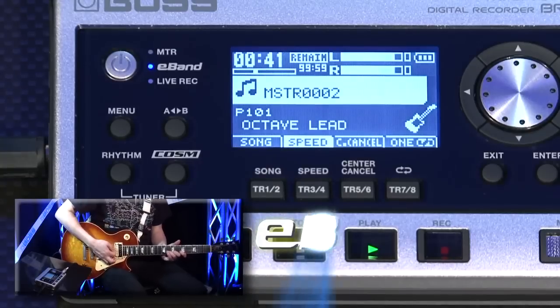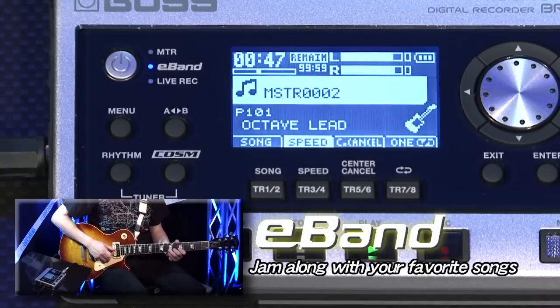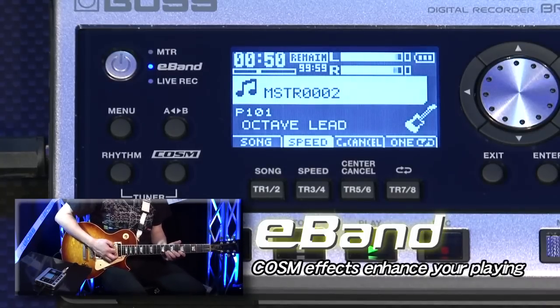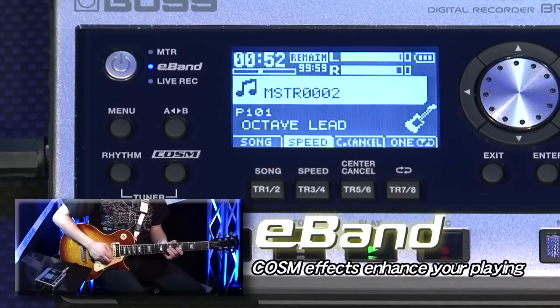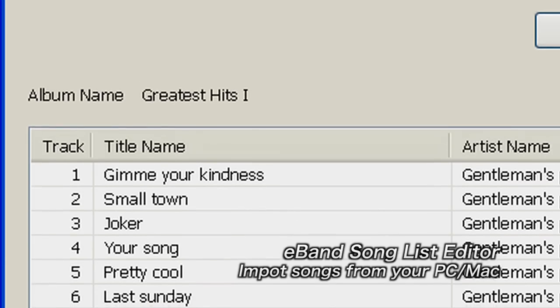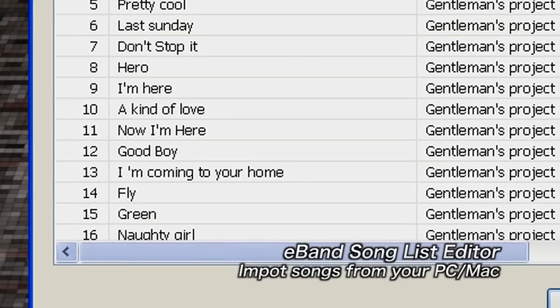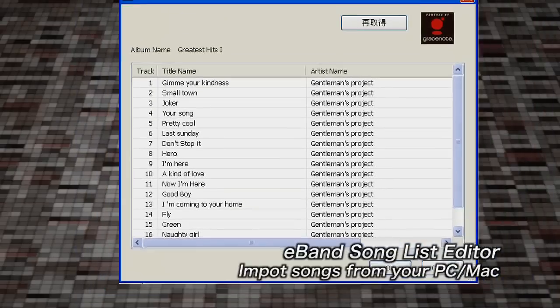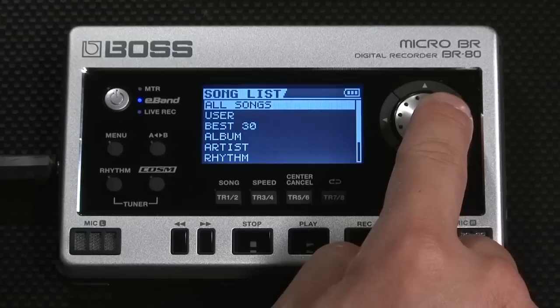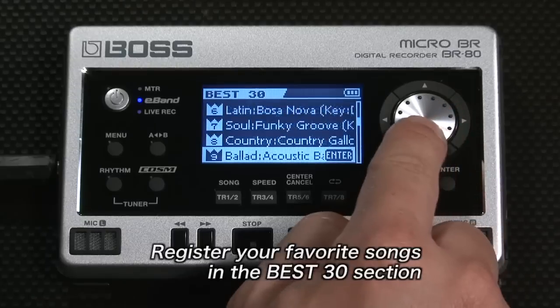The Micro-BR-BR80 is equipped with E-Band Mode that lets you play along with your favorite songs. Tap into the powerful built-in COSM effects to enhance your practice sessions, jams, or live performances. It's very easy to import songs from CD. Use the E-Band Song List Editor to transfer your songs to the BR80. You can register often-used songs in the Best 30 section, which lets you access them quickly.